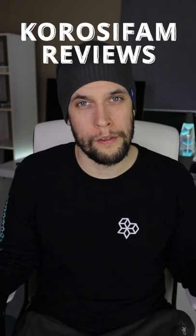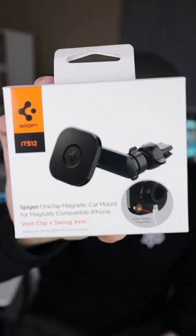Hey friends, welcome to another quick review. Today we are looking at the Spiegel OneTap Magnetic Car Mount. And I know what you're thinking, well isn't this a parenting channel? Well let me ask you this — you guys not have phones? Super quick unboxing, let's go.